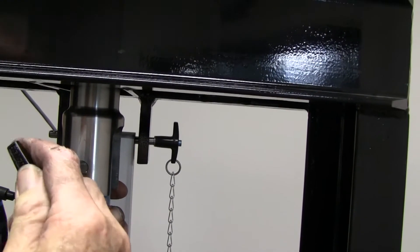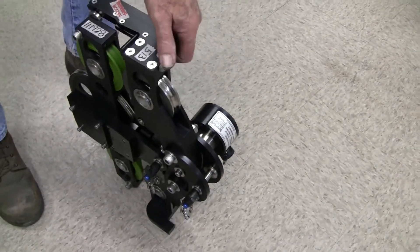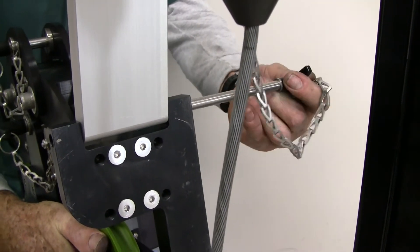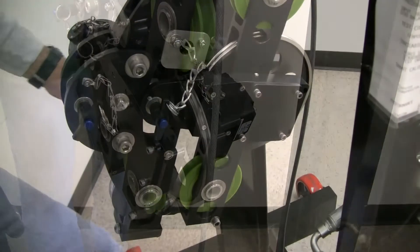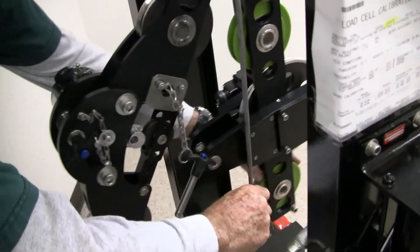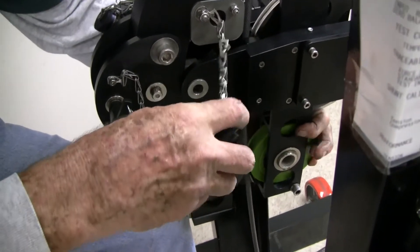Both measuring heads have the same connection specifications. Attach the device to the installation bracket. Open the AM3K with the quick release pin and install the cable. Then press the two parts of the measuring head together and reinstall the pin.